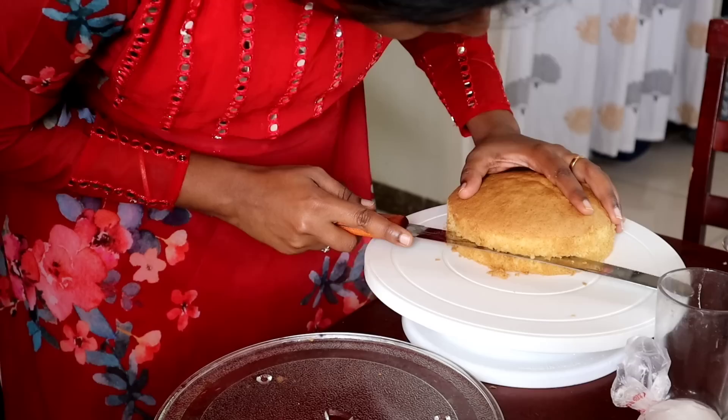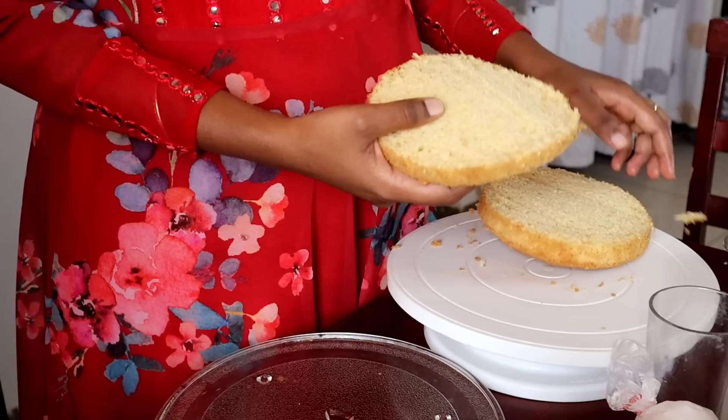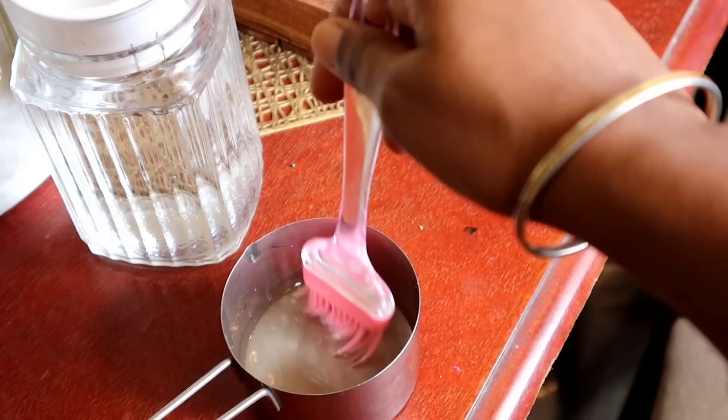I'm going to cut the sugar syrup — actually, I don't want to cut the cake yet. I will put the sugar syrup on top and mix it in.